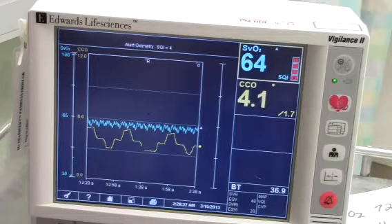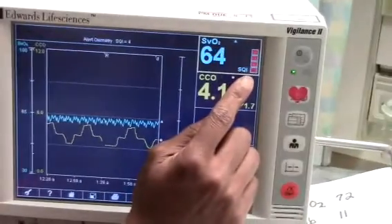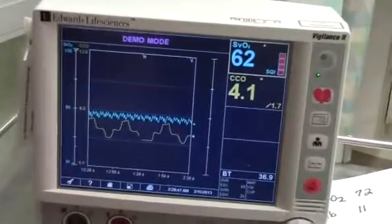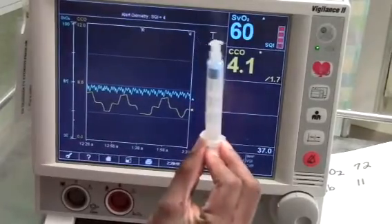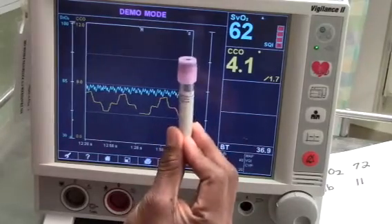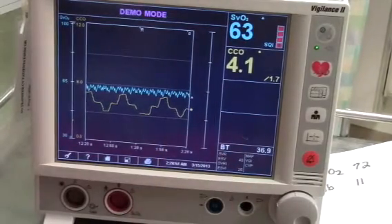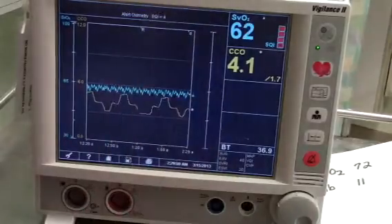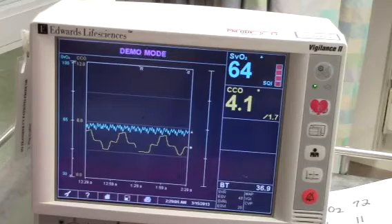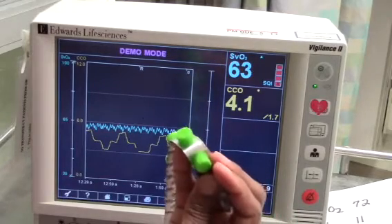Next, you will need a recent hemoglobin hematocrit result. Confirm the proper catheter position and a monitor showing the signal quality index, SQI, of 1 or 2. The equipment needed for in vivo calibration consists of a blood gas syringe, a purple top tube, a 10 mL syringe, an order for venous blood gas, and Curos caps to cover the port after obtaining specimens from the catheter.